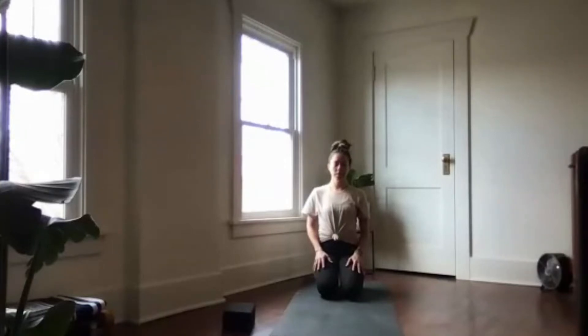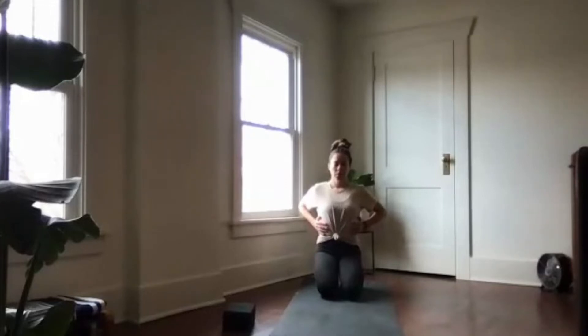Now bring your hands up to the outside of your rib cage. On your next inhalation, invite an expansive breath. As you exhale, gently squeeze your ribs in towards the midline of your body.